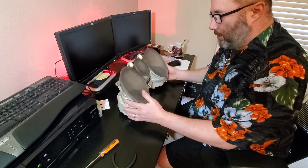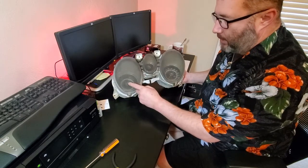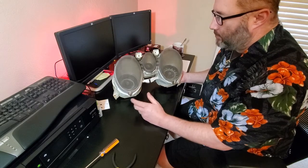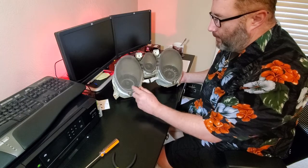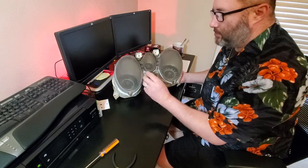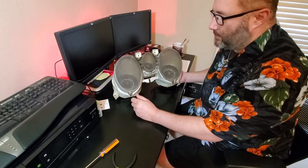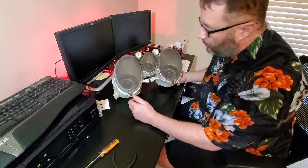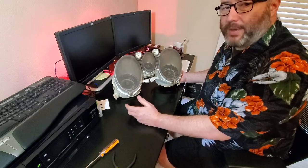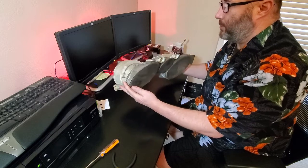Here we are. This is Susie's instrument cluster. She has just the speedometer, the fuel gauge, and the idiot light cluster. Some of the Mach 1s came with a tachometer here, which is really cool. I'd like to upgrade this. There's a gentleman out there - a Rocket Man, I believe his name is - I'll put a link in the description. You can send these clusters in to him and he will install a modern tachometer into this space. It's really not that bad expense-wise.